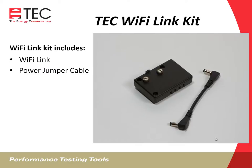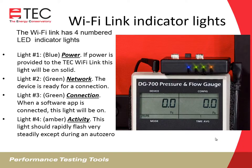The Wi-Fi Link kit consists of the Wi-Fi Link and a power jumper cable. The Wi-Fi Link has four numbered LED indicator lights. Light number one is blue and indicates power — if power is provided, this light will be on solid. Light number two is green and indicates a network is available, meaning the device is ready for a connection. Light number three is also green and indicates a connection — when a software app is connected, the light will be on. Light number four is amber and indicates activity. This light should rapidly flash very steadily, except during auto-zeroing of the pressure gauge.